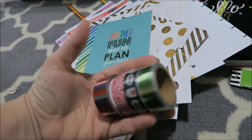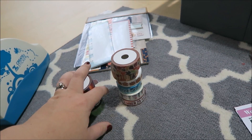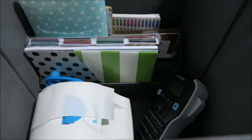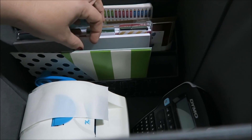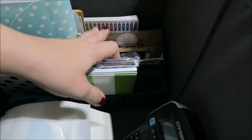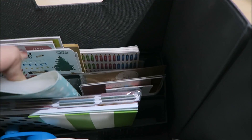I have so much washi that I need to go through — I buy it, use a little bit, and don't use a ton, but I do use it for my Scentsy business. So far here's everything that I won't be using. Now I have envelopes that I just keep in here because it's easier, plus my label maker and sticker maker. Here is all my extra stuff — sleeves, notepad, extra planner, note cards, thank you cards — because I'll typically put washi on them.